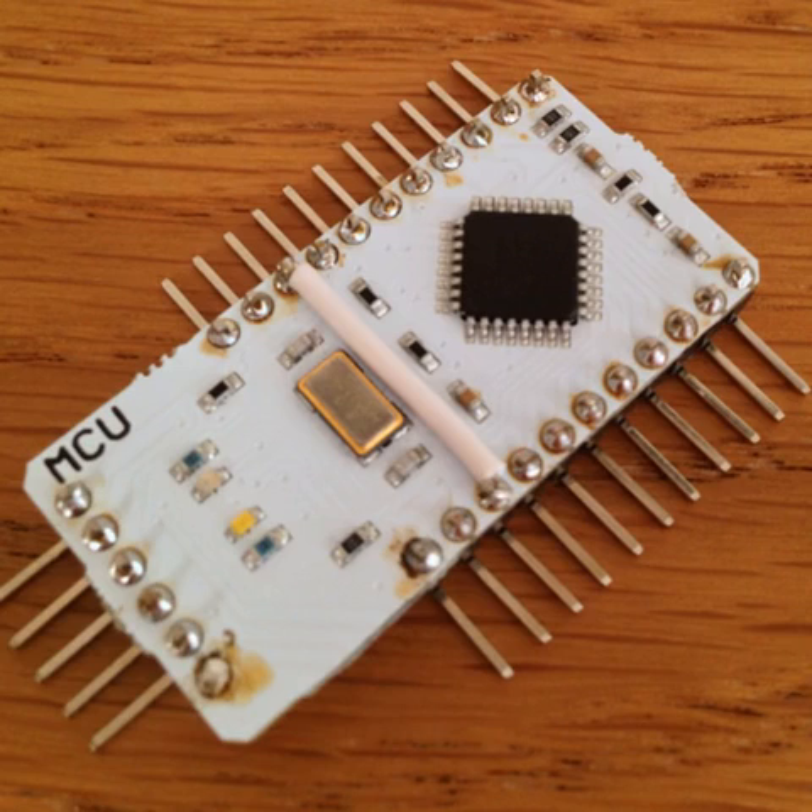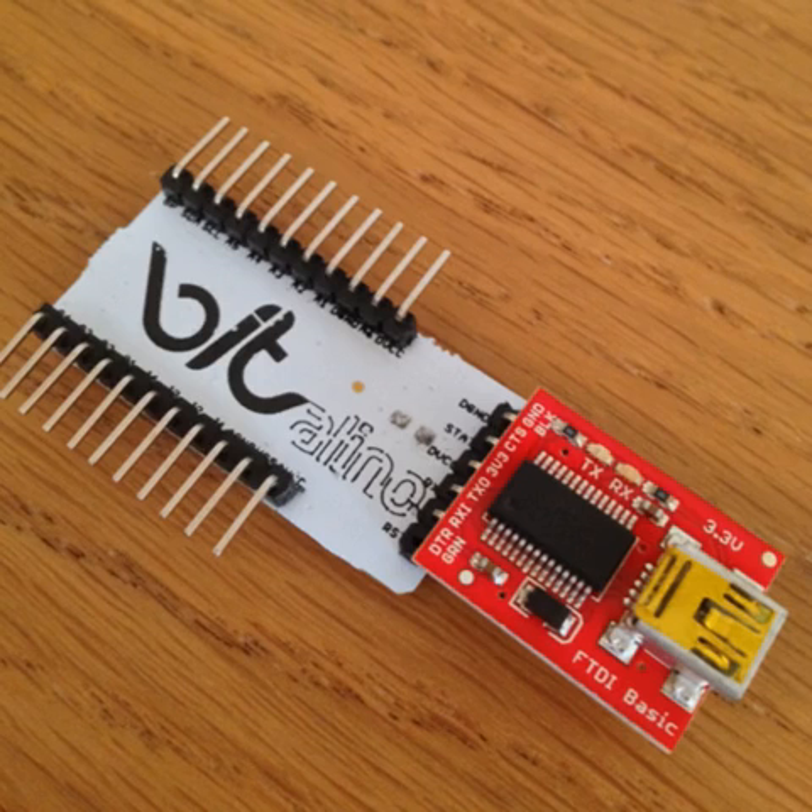Also depending on your Vitalino version, you may need to connect any two pins labelled AGND and DGND between them. Once you complete these steps, your Vitalino should be ready for you to plug in an FTDI breakout board and interface it using USB.